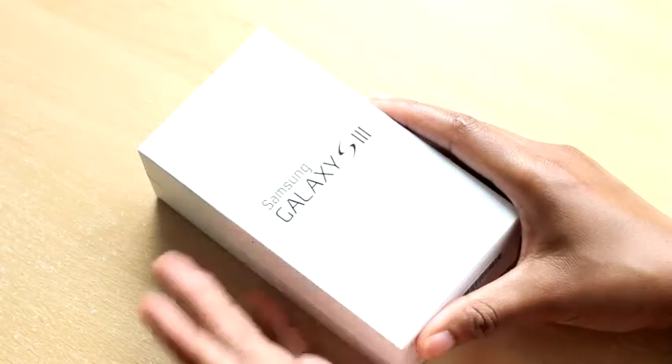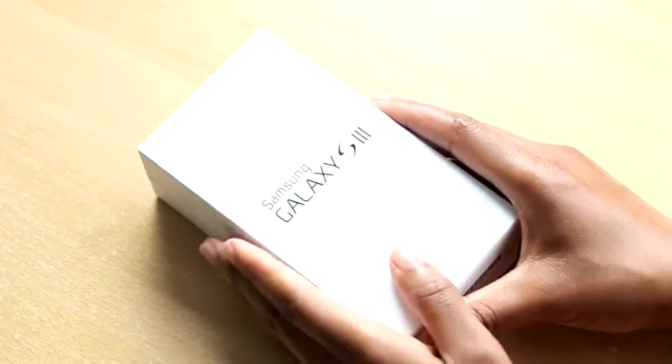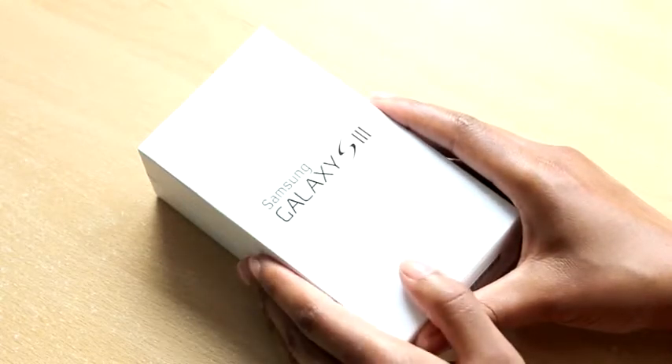Hi guys! I've got something special today. I'm going to be unboxing Samsung's latest super phone, the Galaxy S3.